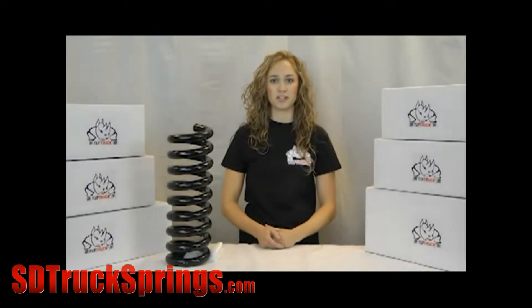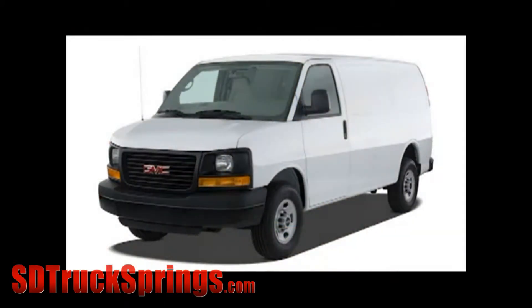Hi, I'm Lisa Clark, here to showcase another great tough truck coil spring kit. Today I'd like to introduce the TTC1617, which is an extra heavy duty coil spring kit for the Chevy GMC G30 G35 Duramax diesel van.